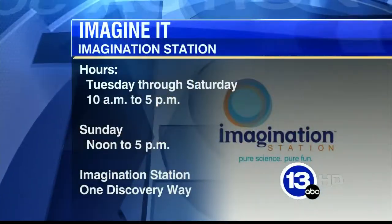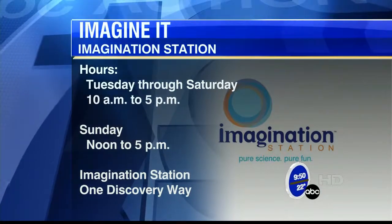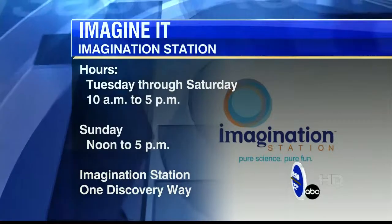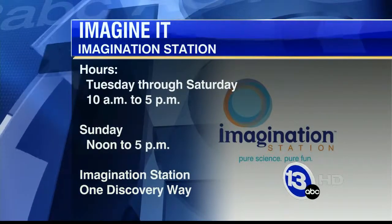Thanks so much for coming in, Carl. If you want to check out all of these type of experiments, they have them going on all the time down at the Imagination Station. Just a reminder, today Lucas County children get in free if accompanied by an adult. And it's the final weekend of Sesame Street Presents The Body — really cool exhibit, come on down, Elmo will be out. We have another Check That Forecast coming up next.